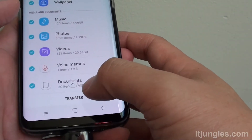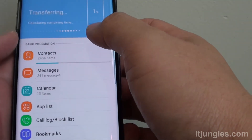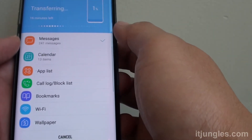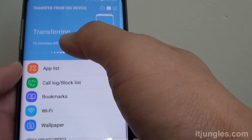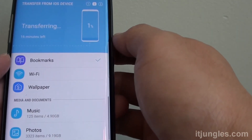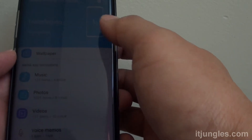Once you've made your selection, just simply tap on the Transfer button at the bottom. Now the device is preparing the transfer. This can take several hours if there is a lot of data to be transferred over. It says 16 minutes here, but in the past I have experienced it taking a lot longer than that. So just simply wait and be patient for your device to transfer all the data over.